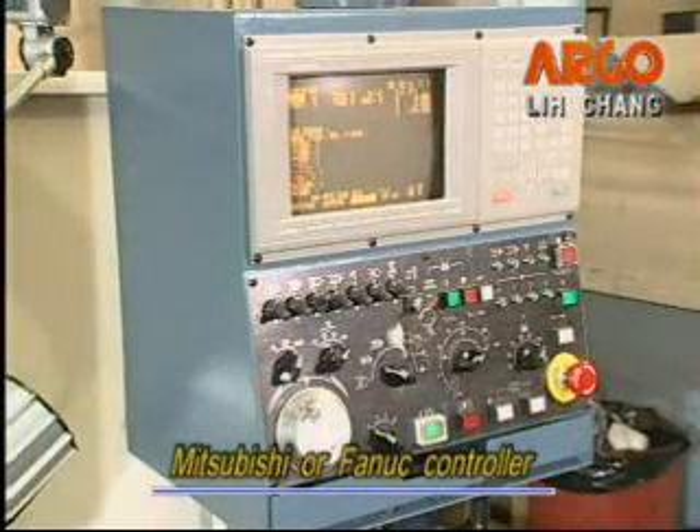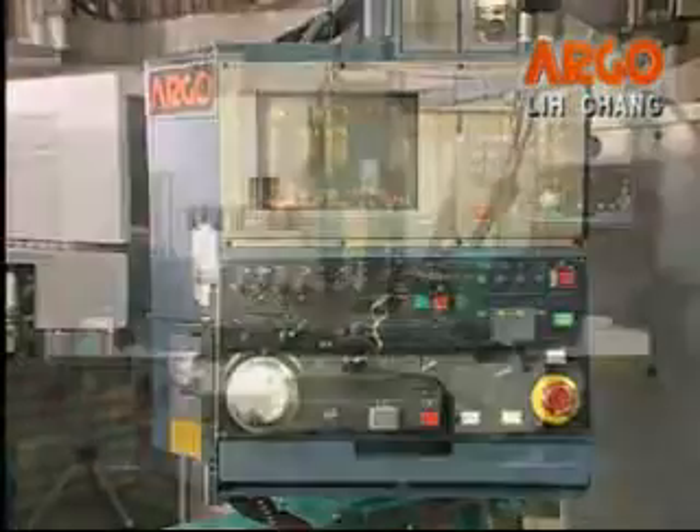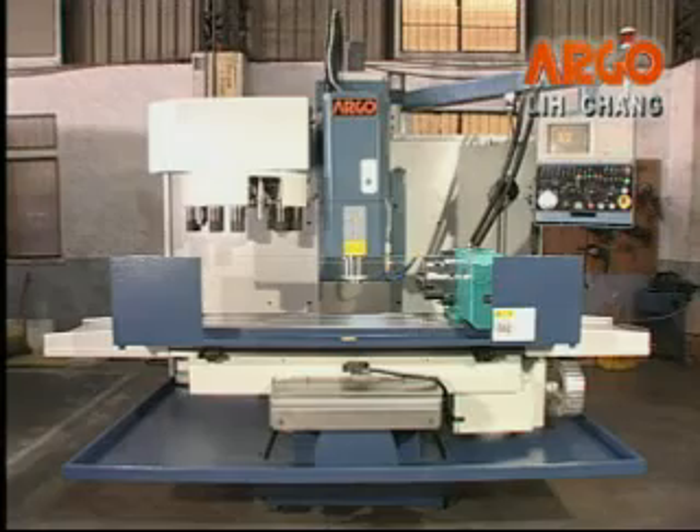The controller system has a Mitsubishi or Fanuc system equipped with three axes servo motors, which can be easily operated to get accurate cutting.